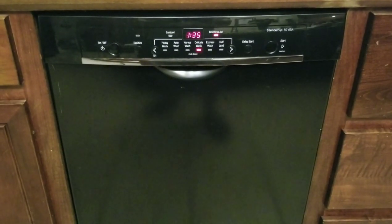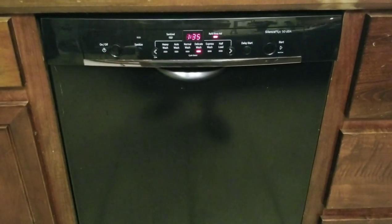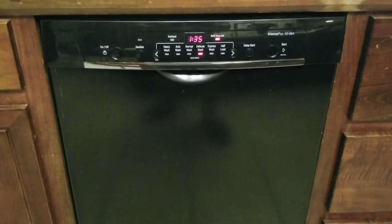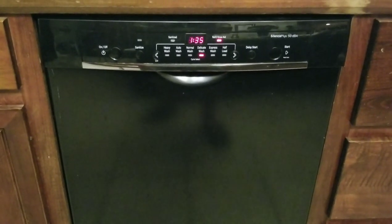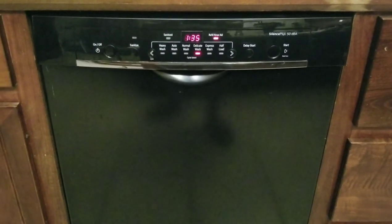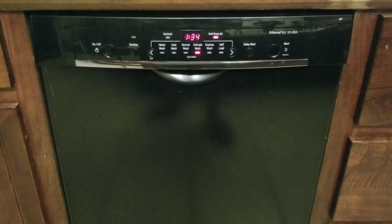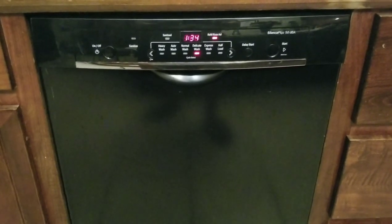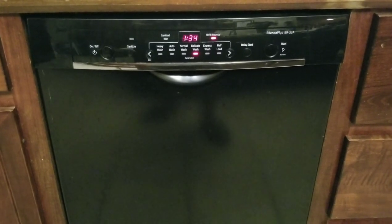It's two weeks later, and I promised an update. It's been working perfectly ever since we changed those parts. The new latch, the new bracket, and honestly the new door seal might have been part of what helped fix it — as I said, there was a little leakage, and maybe that door seal wasn't helping keep the unit closed properly. Either way, it's working now. Please hit the subscribe button if this was helpful.